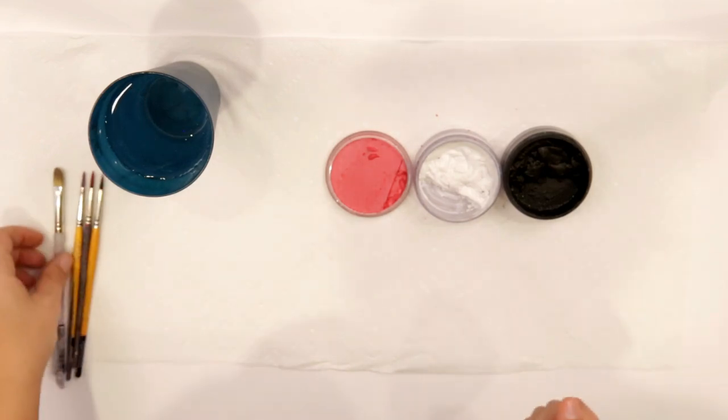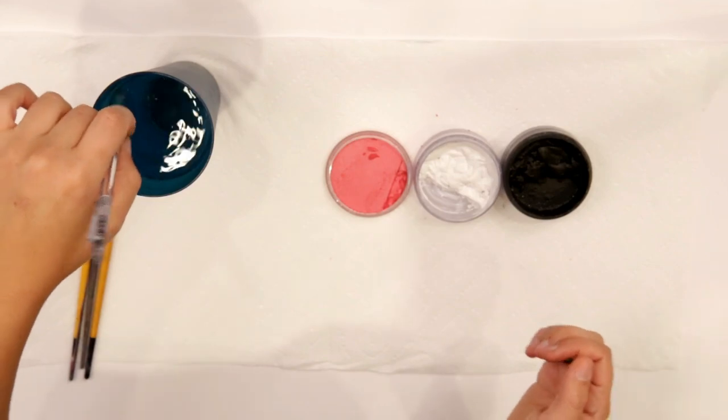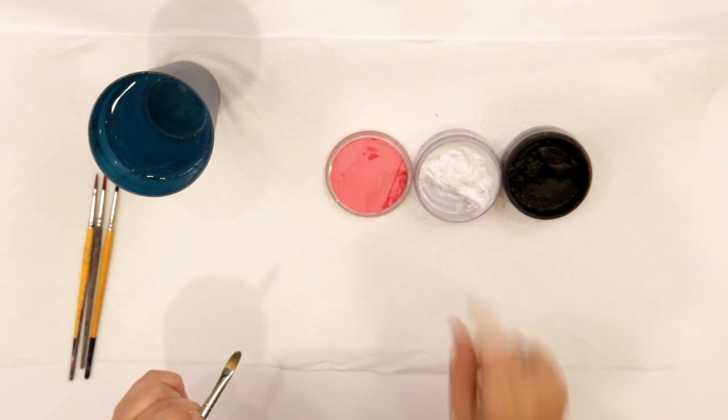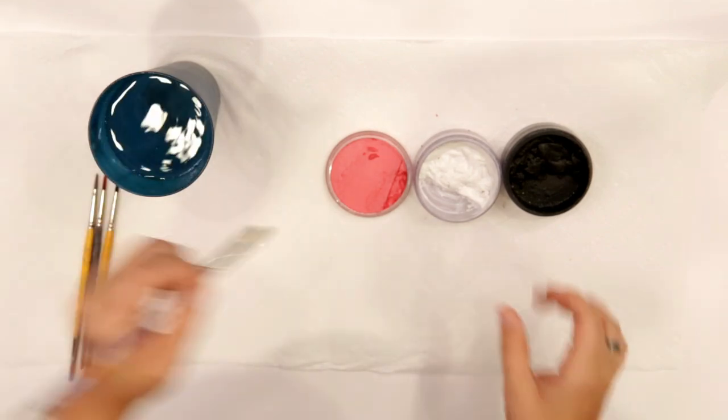Hi everyone and welcome back to Artie Party Paints. Today we're going to be looking at a design that is great for Easter and springtime — we're going to do a super cute little bunny. To start off we're just going to use white, black for our liner, and a little bit of pink for the ears and stuff inside.